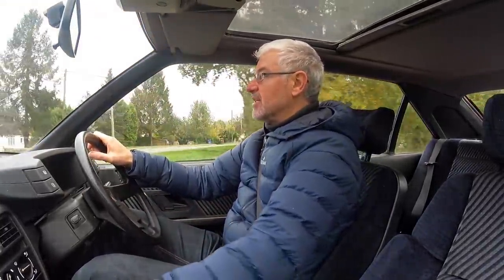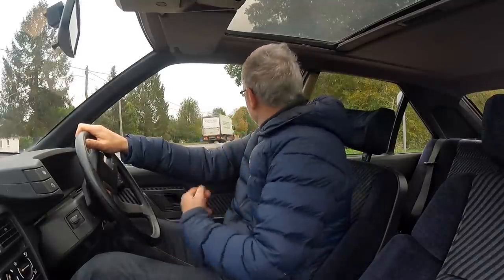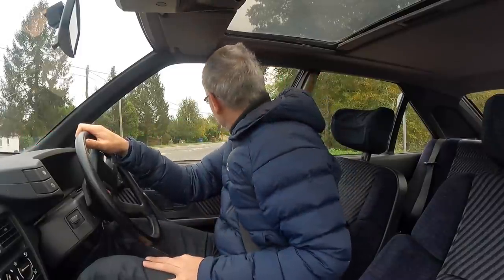On top of that there is the bottom wishbone which needs to be done — that's just not the sort of job I want to do, especially without a ramp, it's just a pain in the backside. I've got a secondhand part coming today so Anton's going to do that as well. Then we'll just bleed the brakes together because that was a little thing that needed doing too.